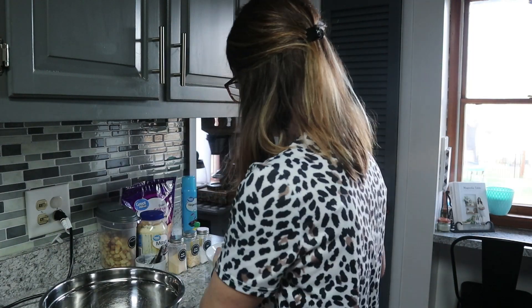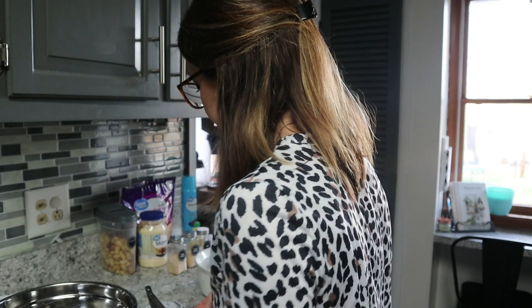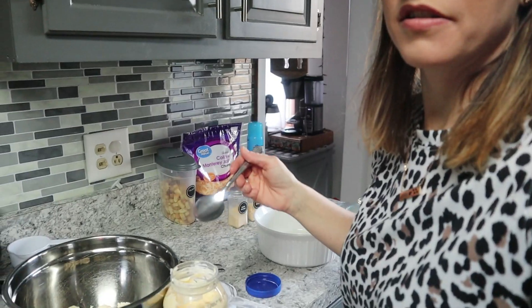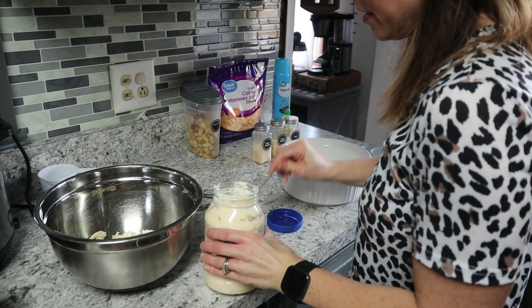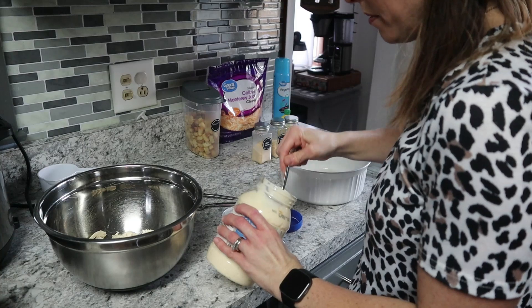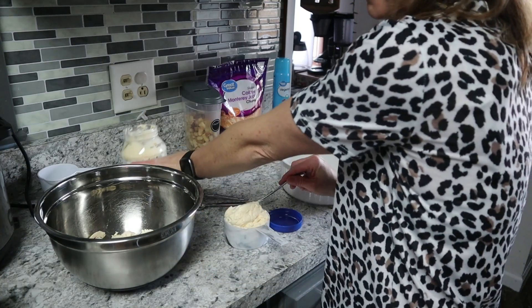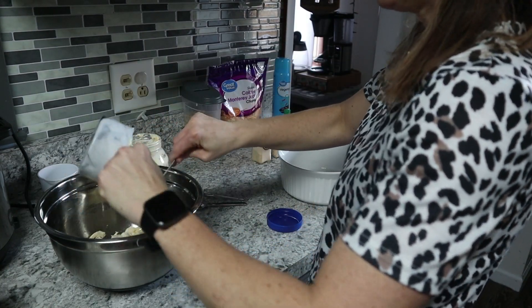Now we're going to take our measuring cup and add one cup of mayonnaise — just one cup. Some people like more mayonnaise, some like less. I'll be 100% honest with you, I don't like mayonnaise, but it binds it all together. We've got our cup of that.